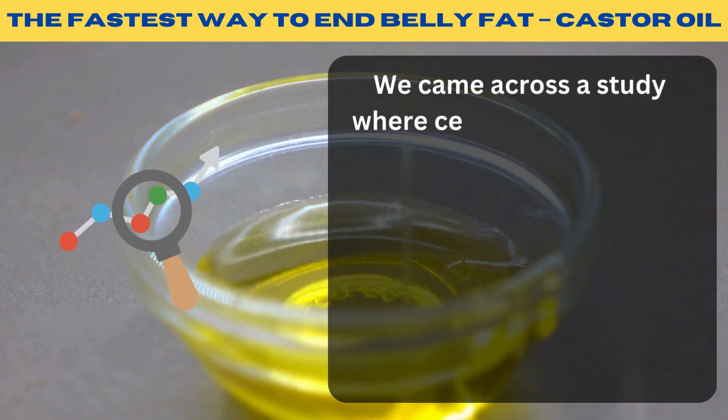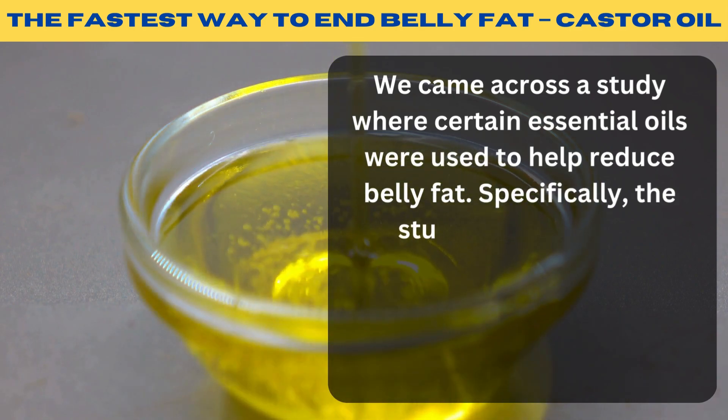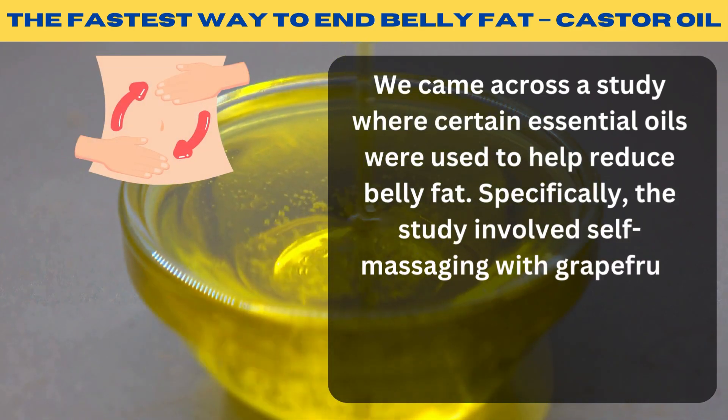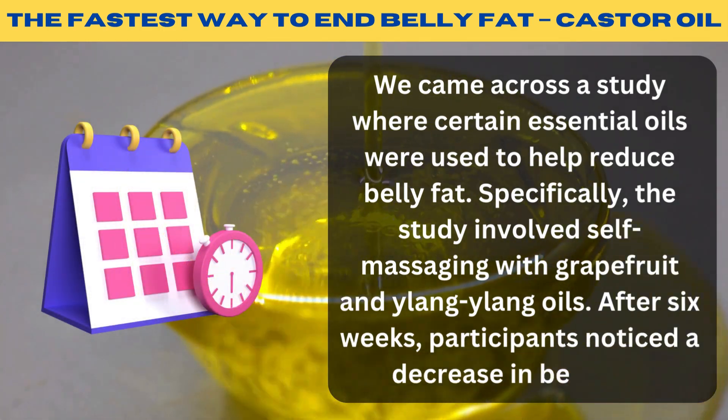We came across a study where certain essential oils were used to help reduce belly fat. Specifically, the study involved self-massaging with grapefruit and ylang-ylang oils. After six weeks, participants noticed a decrease in belly fat.